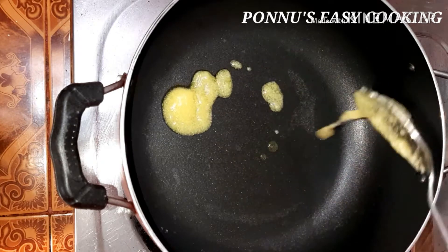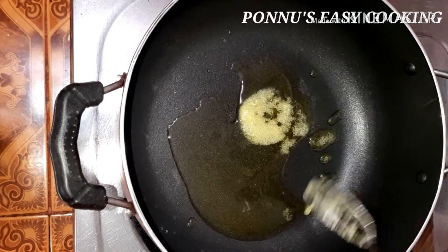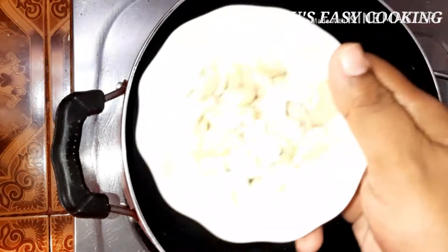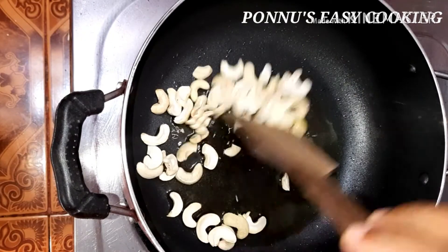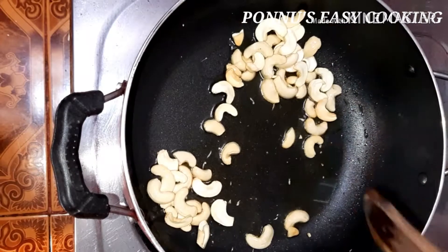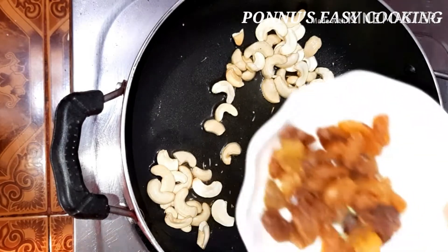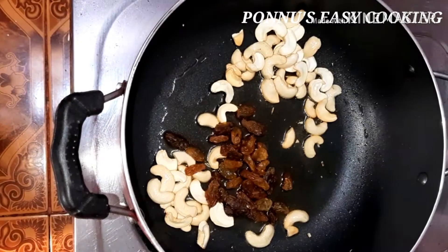I'm going to add 2 tablespoons of dough. I'm going to add a little bit of dough and a little bit of a roast.